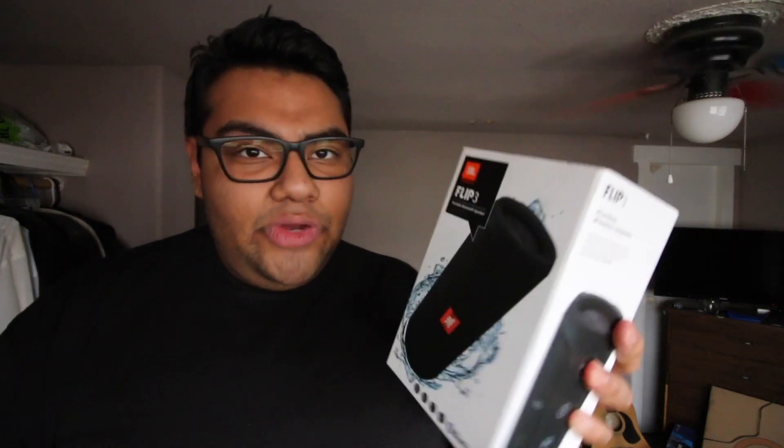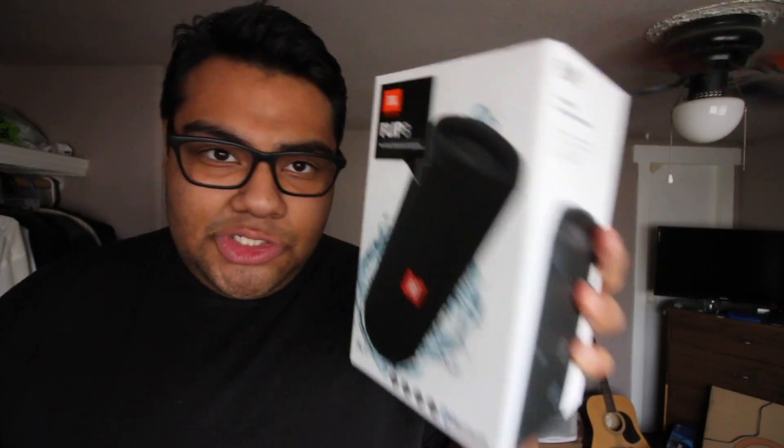Now talking about tech — on the last vlog I uploaded, I told you guys I went to Black Friday and bought a little something. I bought the JBL Flip 3 portable speaker. I'm not gonna lie, I've wanted one of these for such a long time. I always thought they were really great speakers, and finally I was able to buy one. Usually they were $100 and I got it for $55, so I thought that was a great deal.